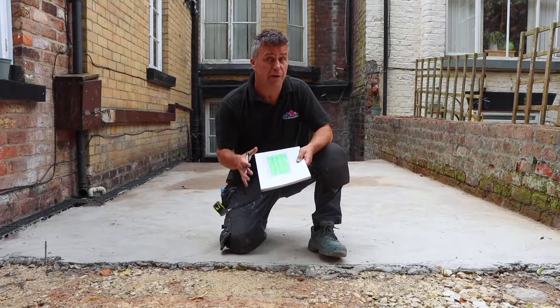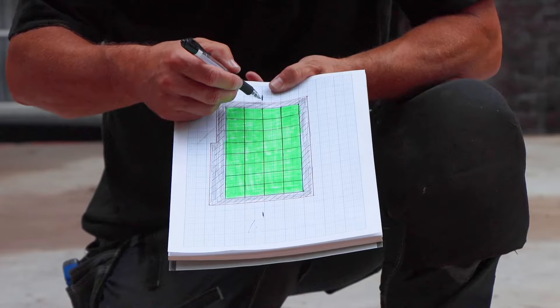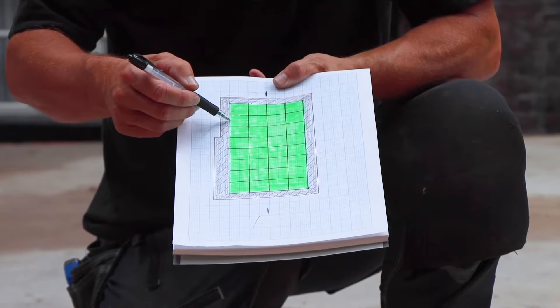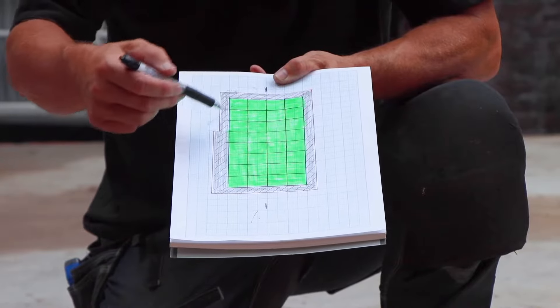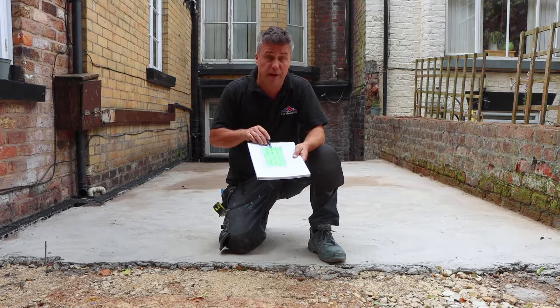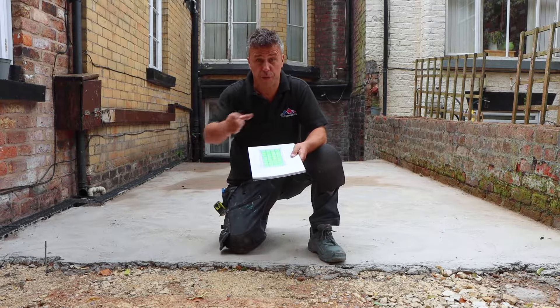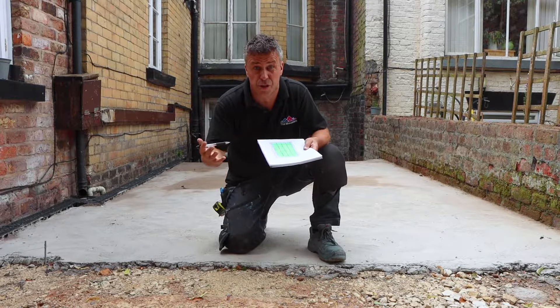So the next stage is to set the area out. The general rule of thumb when you're tiling a floor is to find your very centre point, measure on either side of the wall, put a string line down, and then you can work out how many tiles work off the string line either side. That'll give you a balanced cut one side and the other, which will look symmetric and nice on the eye.